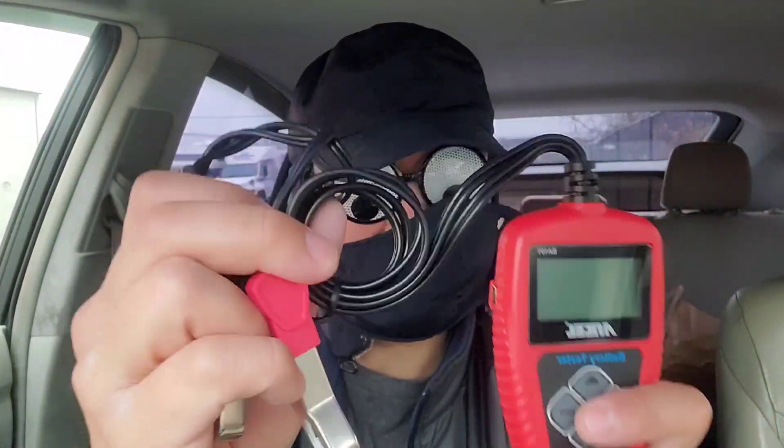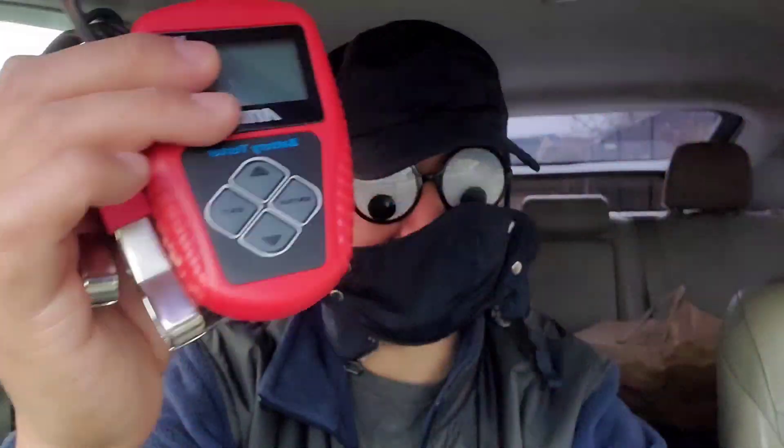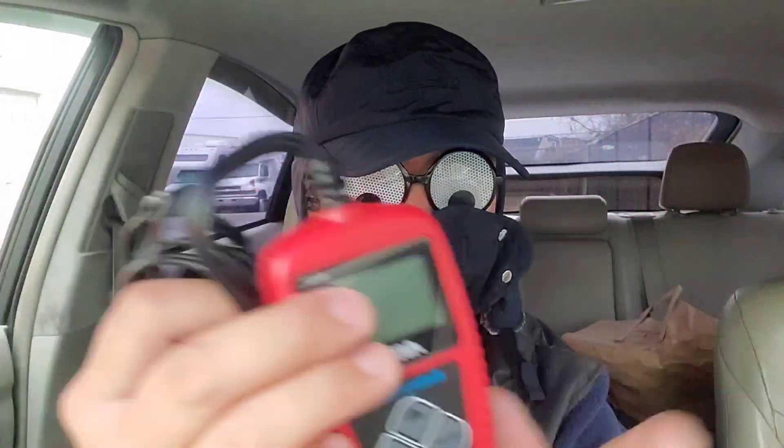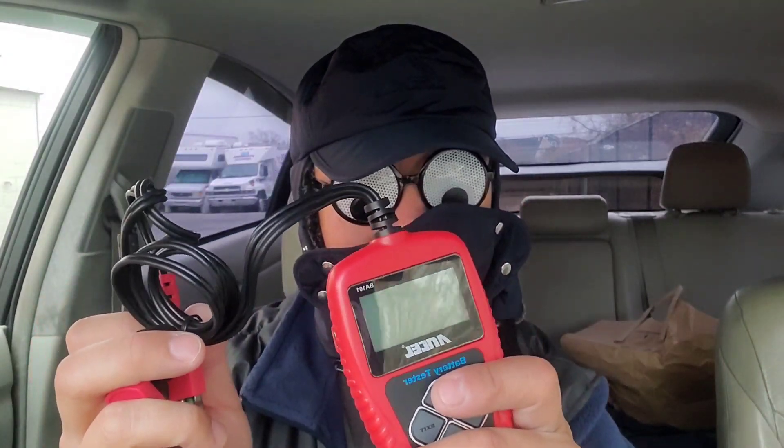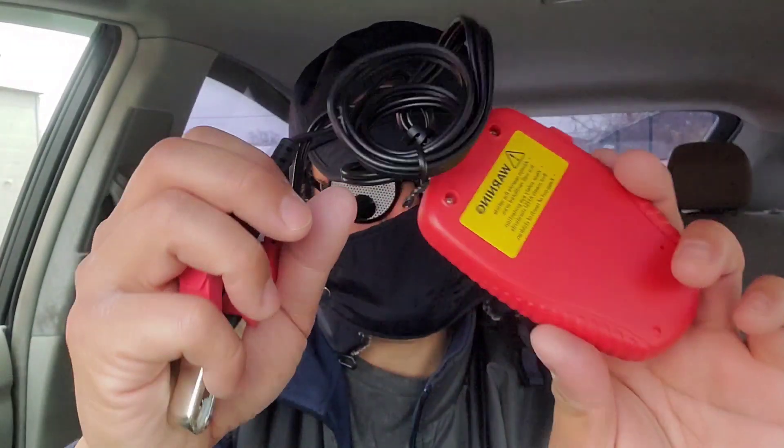I was sent this as a sample, but this entire video is on me — good or bad, this is 100% my opinion. It does look like an OBD2 scanner.